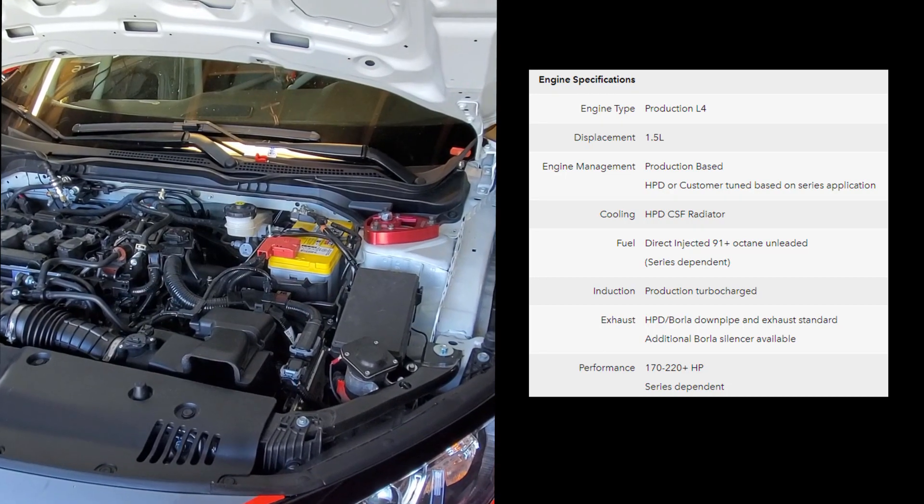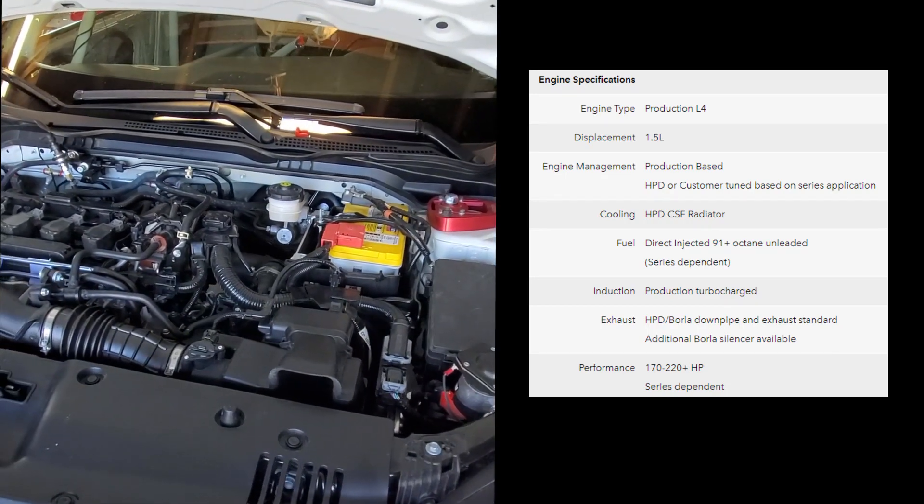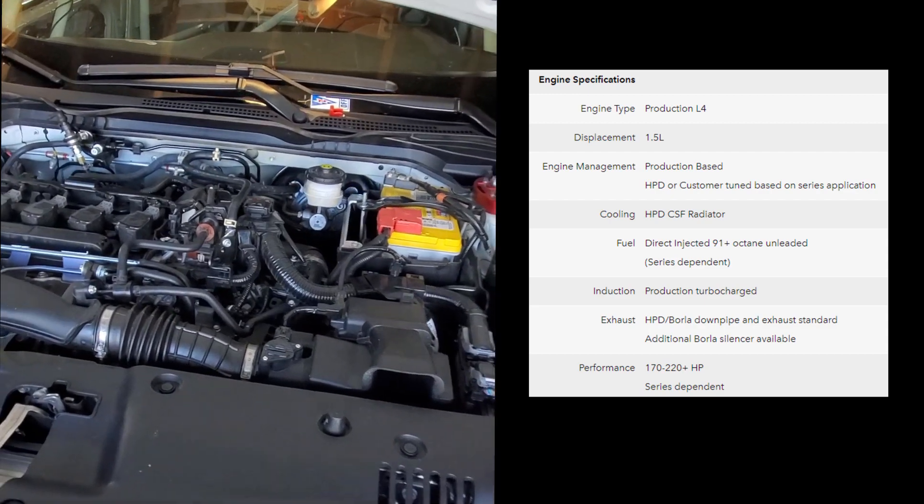The engine in the HPD Turnkey Civic Si is completely stock. In fact, it's sealed from the factory to make sure it can't be modified at all.